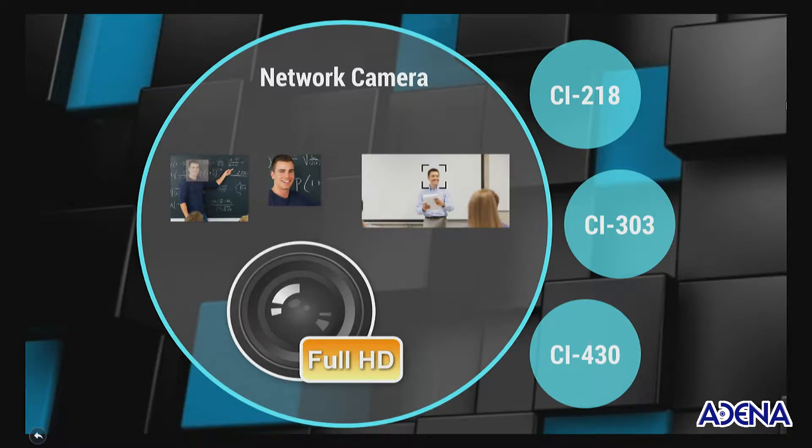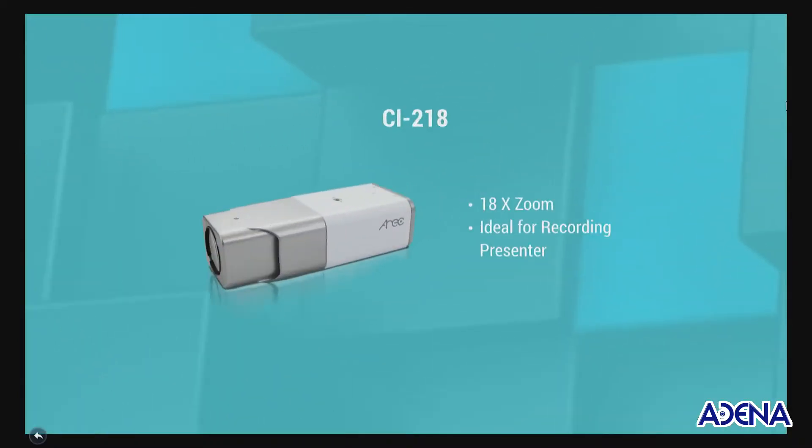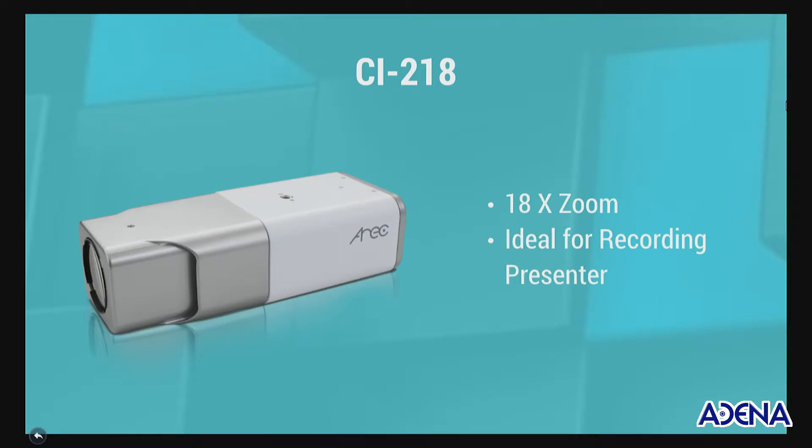Hello everyone, this is Edgar Morales from ADENA, and today I'm going to be showing you the zooming function of our network camera — more precisely, the zooming function of the CI21 network camera.